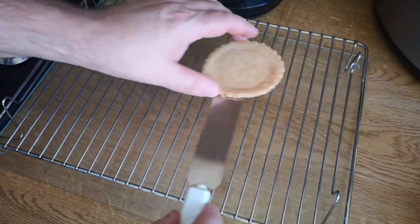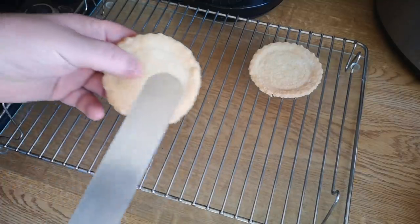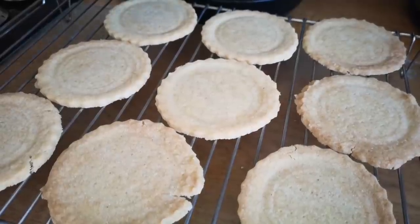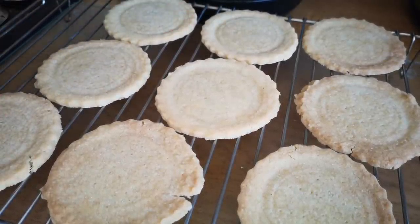Five minutes of cooling and look at this — these biscuits are wafer thin and completely crisp. I'm going to make these into little mini cheesecake-type things with my ricotta cheese and I think a bit of pineapple.